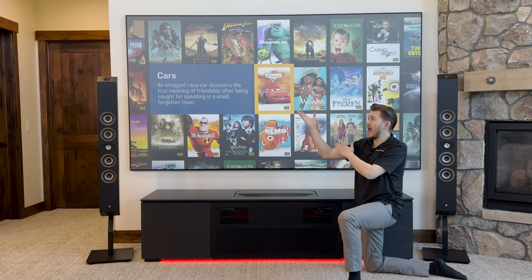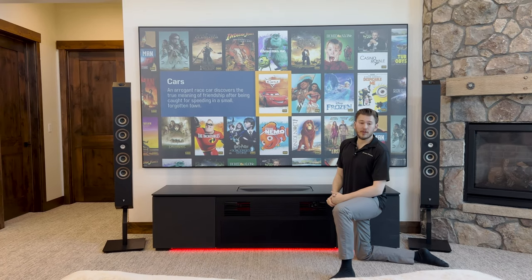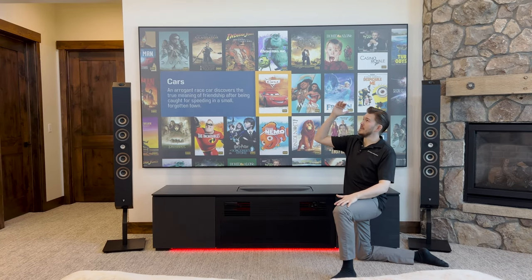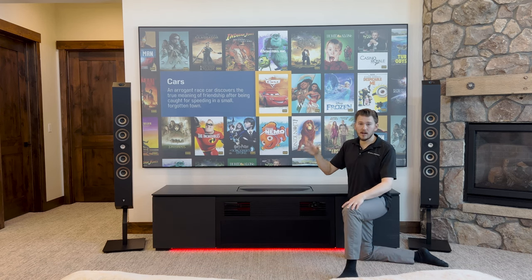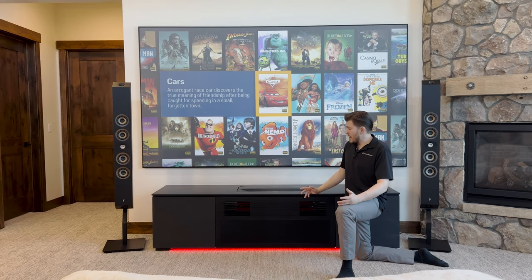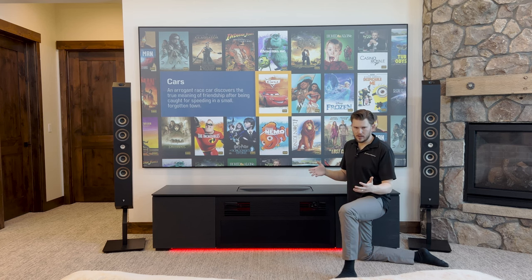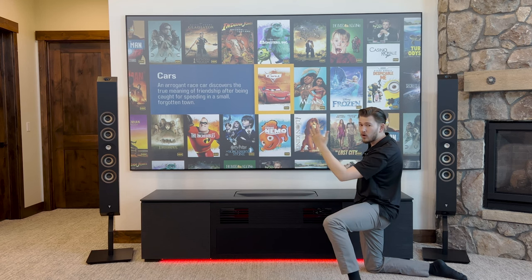Keep that in mind. What I would recommend if you're going to run in-ceiling front left and right are the 300 series IC LCR5 — it's an LCR speaker specifically for left and right but it goes in the ceiling. In a perfect world you would have all three speakers lined up right behind the screen or as close to ear level as possible. Option number two: you could have the center speaker inside of the console and the 302s or the 301s on stands. Option number three, which I'm going to do eventually, is mount the 302s — your full front soundstage — to the wall around the screen.